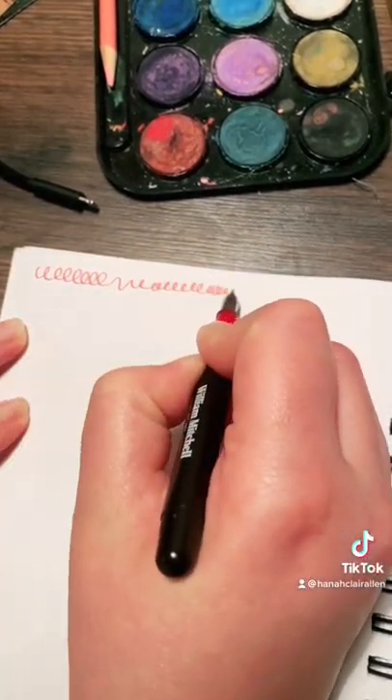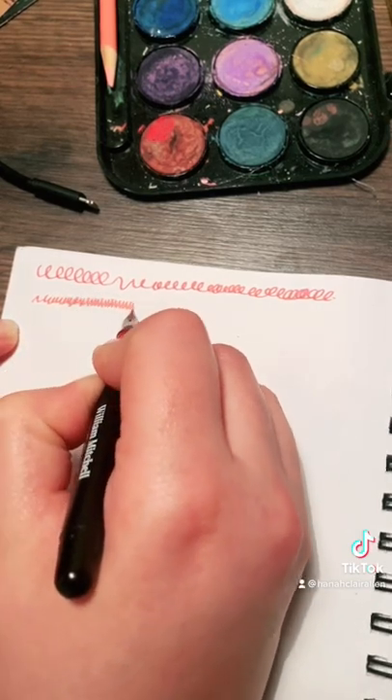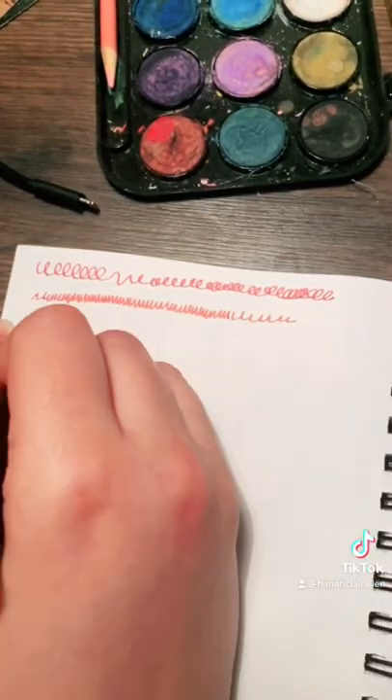And then it's kind of fun to just scribble some lines and see how long it takes for the new color to bleed through.